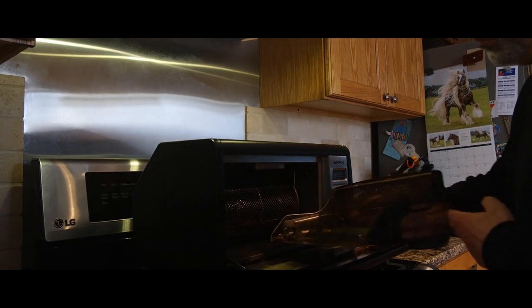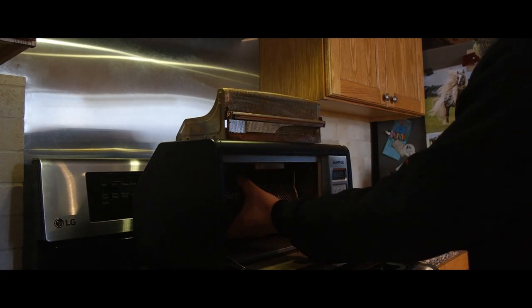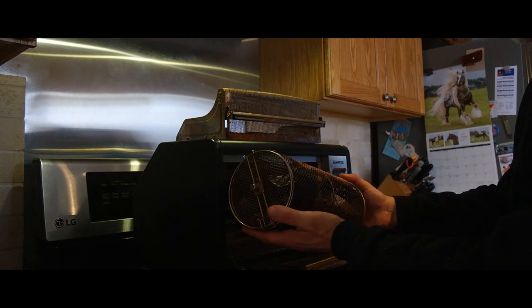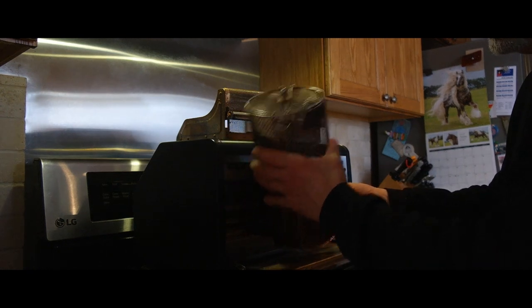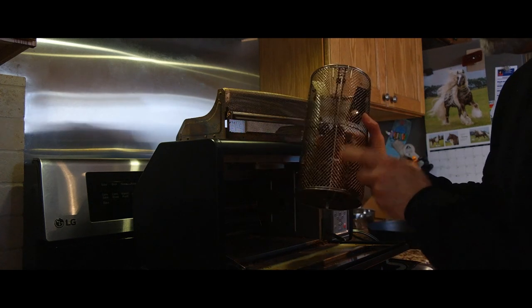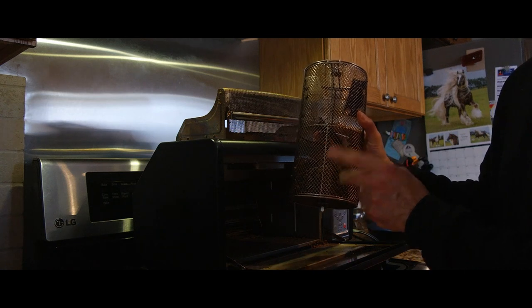Taking this out — this is the chaff basket, there's a lot of chaff in here. And this is the roasted coffee. Before I empty it out, I'm going to take this outside and shake it. See all that chaff falling off? We want to get as much chaff off the roasted coffee before we grind it and drink it.